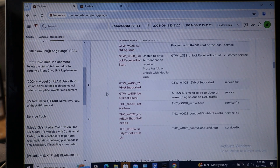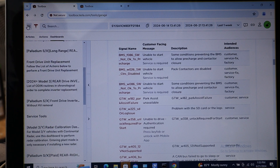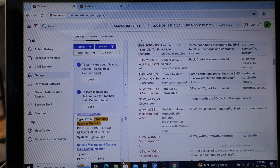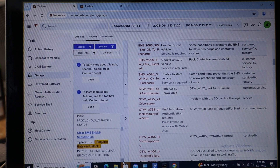In the Tesla Toolbox software there are all sorts of neat things you can do — you can reset errors, view all sorts of information, search for procedures, and see things like what steps are needed after replacing a battery pack. We got to watch him work, and he very quickly cleared out the isolation error, which was great to see gone.